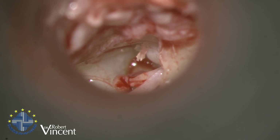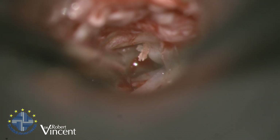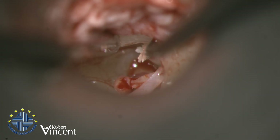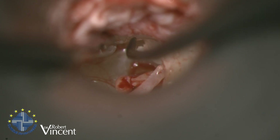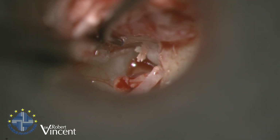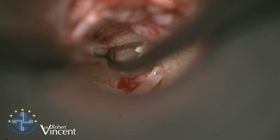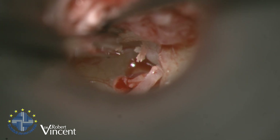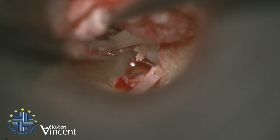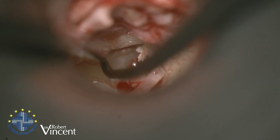I'm making an incision through the periosteum of the malleus to separate it from the tympanic membrane. We have a really anterior malleus in this case, so if I leave it like this I would have to bend the prosthesis too much to reach both stapes and malleus handle, creating a risk of prosthesis dislocation.